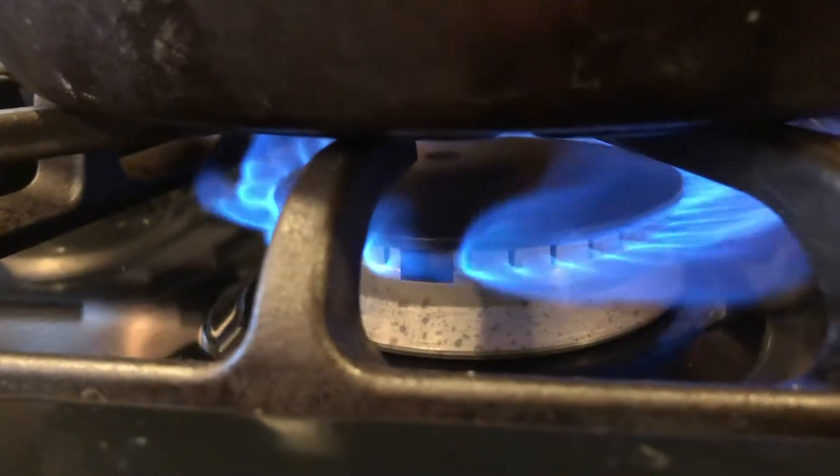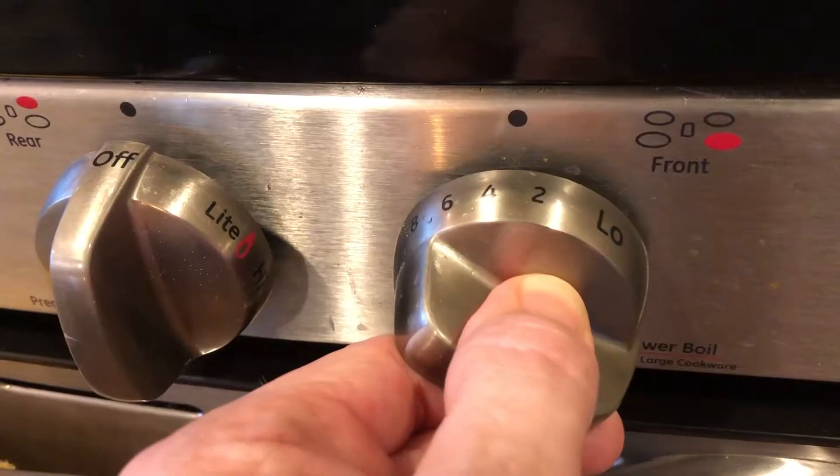Here is how I make dippy eggs, kind of step by step. Let's get started. Get your pan and set the heat to about medium — probably a little less than medium, because you don't want to burn the butter.